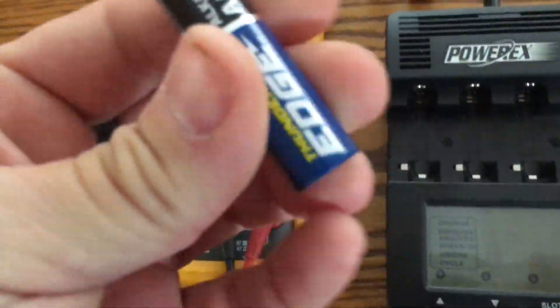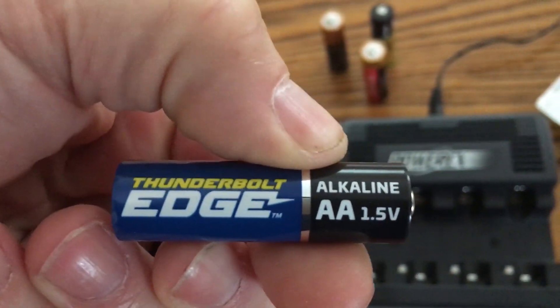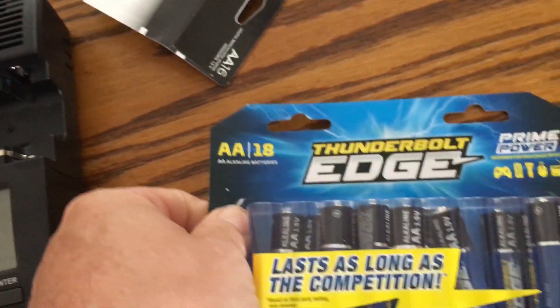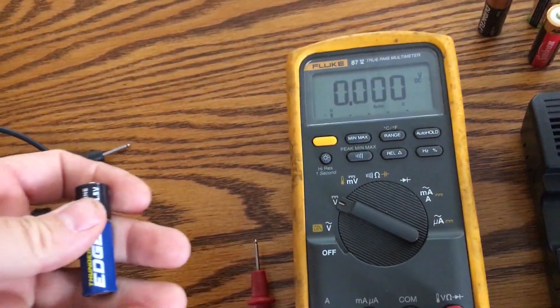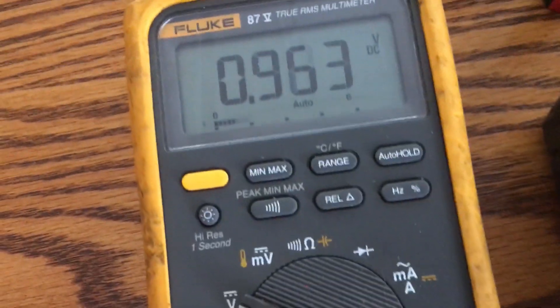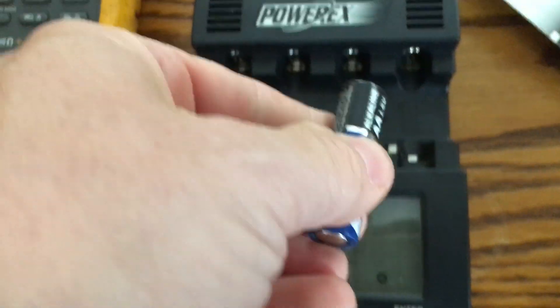Now grabbing one of the Thunderbolt Edge batteries — this is their newer line that's supposedly better than their other alkaline battery. I got these on sale for $5.99 with a coupon — 18 batteries for $5.99, which I thought was a fairly decent deal if they actually perform. This one reads 1.61 volts, so all four batteries are reading around 1.6 volts going into the test.